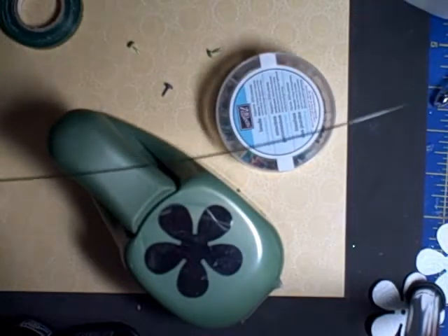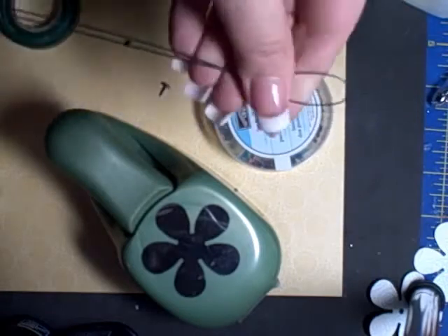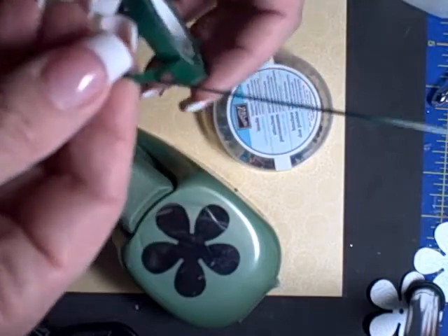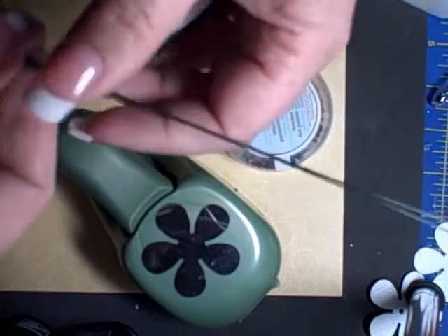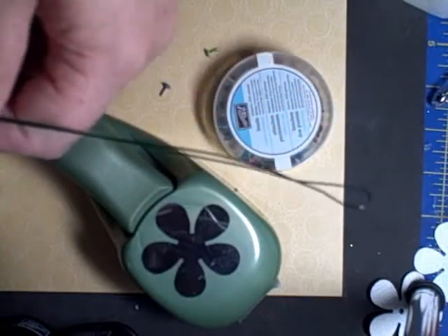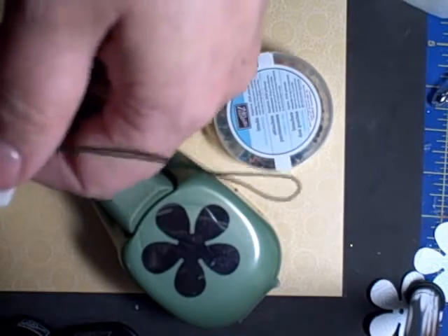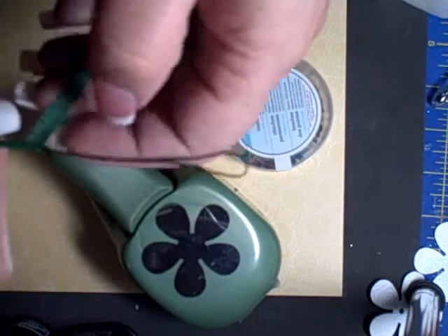To do the stem, the first thing I did was take the florist wire and fold it in half. Then I wrapped the stem in the florist tape — don't worry if it's kind of bumpy because it gives it more of a stem quality. I have a loop at the bottom to give the flower a bit more of a base, something to attach it to. I'm actually getting much quicker at this.